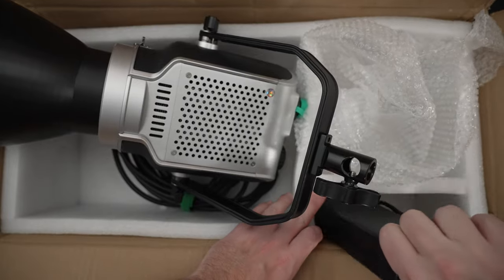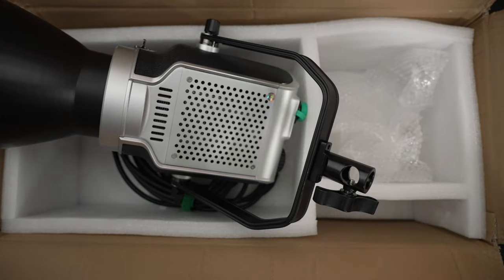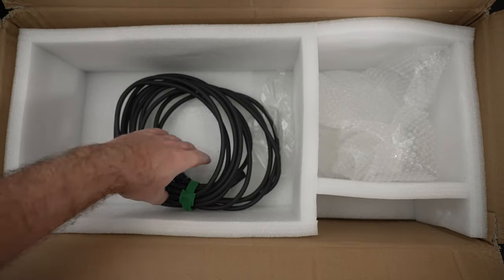I'm still in shock when I cracked this thing open — I did so assuming we were going to have a carry case. I used to unbox these from the brown box before me and stopped because it was a waste of time — let's just get straight into the carry case. This was the first light, to my amazement, that we did not have an actual carry case.